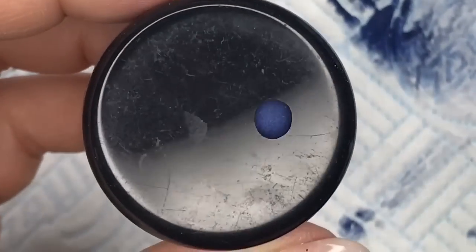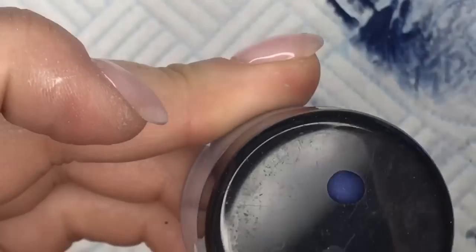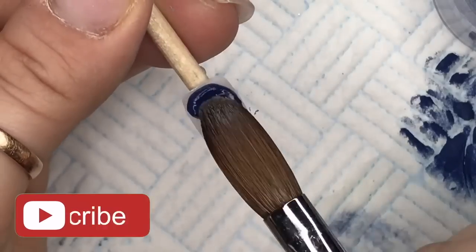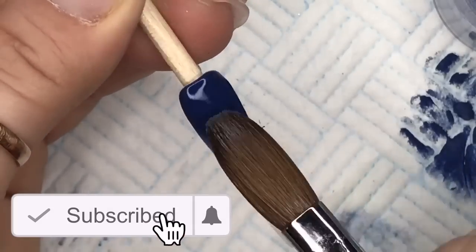I'm gonna cure that. This is the pot again — I've just swatched it on the top. I've put a bit more blue pigment in, and this is the colour that I've got, which is perfect.